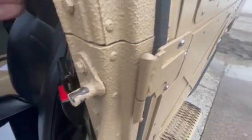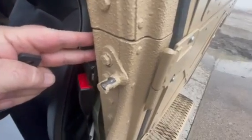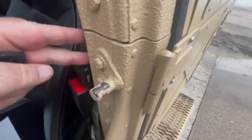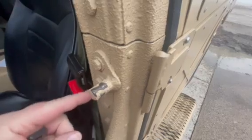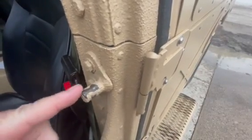What tends to happen is you've got this B pillar here between the front and the back door, and they just tend to get a little tweaked. And what happens is when you put a new pillar on, it is not hitting on the right spot on your door.